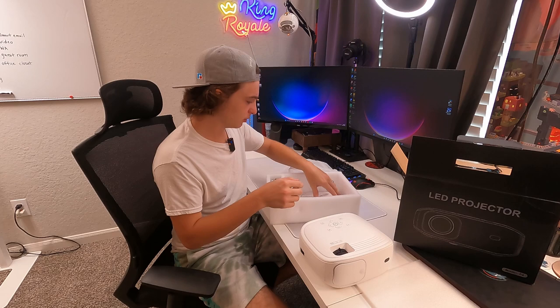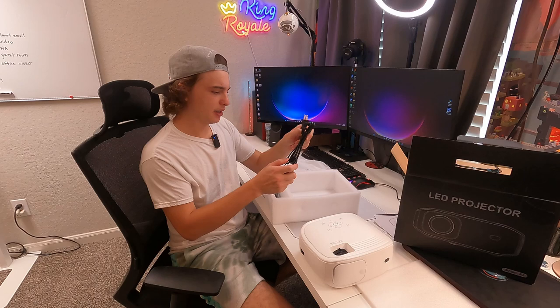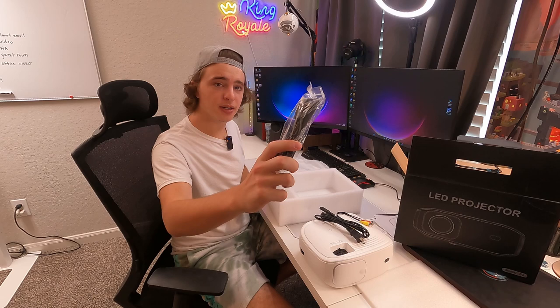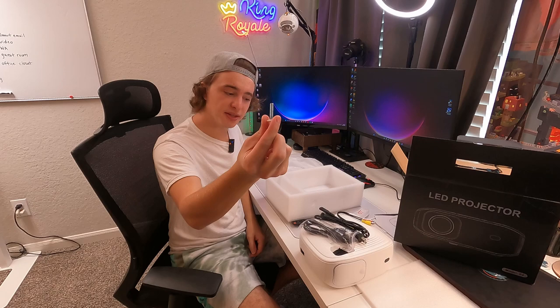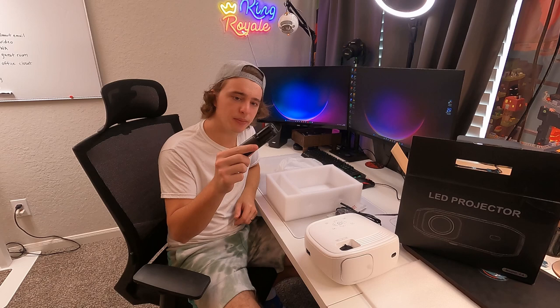Let's take a look and see what else is in here. Looks like a quick start guide and some other paperwork. We have a power cable right here. Then we also have this AV cable right here. It does come with an HDMI cable — it's always nice. And a remote. No batteries in here, but it does take AAA batteries. And lastly, you guys get this little riser, so you guys could screw this in right here.